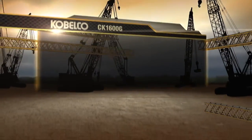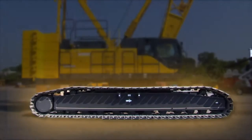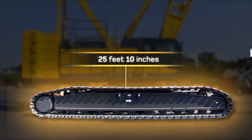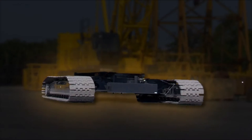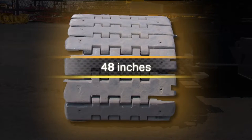The dimensions of the CK1600G are 25 feet 10 inches from the top of the gantry. The overall length of the crawlers is 25 feet 10 inches and the width of the crawlers is 21 feet 9 inches. The width of the crawler shoe is 48 inches.